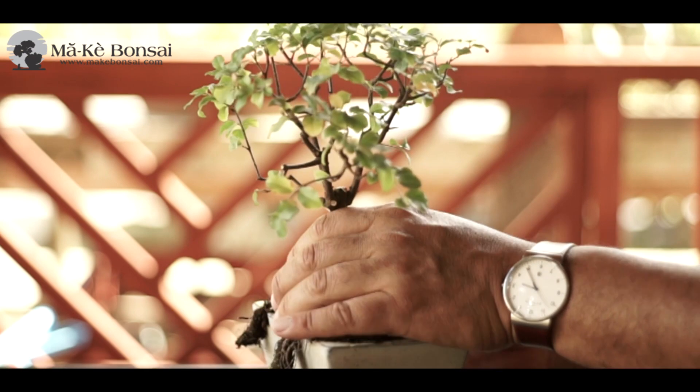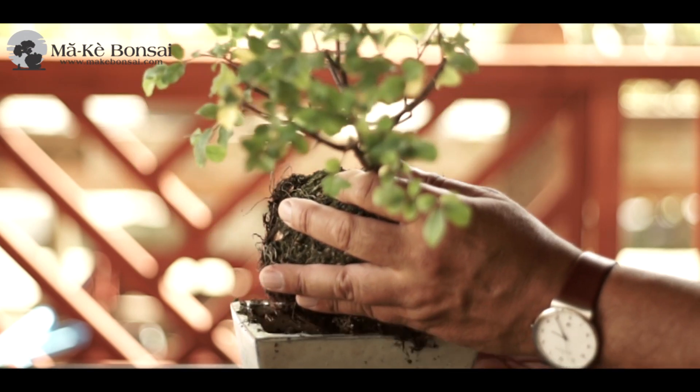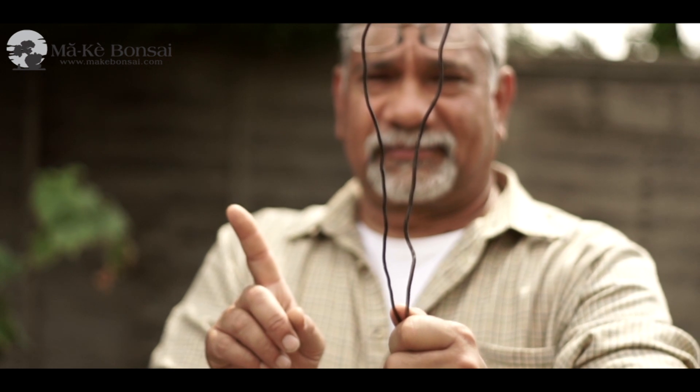Try not to repot too often, and when you repot, don't water. Let the roots settle for a week or two before you water the tree. Best not to wire — use the pinch and grow or clip and grow method to shape it.